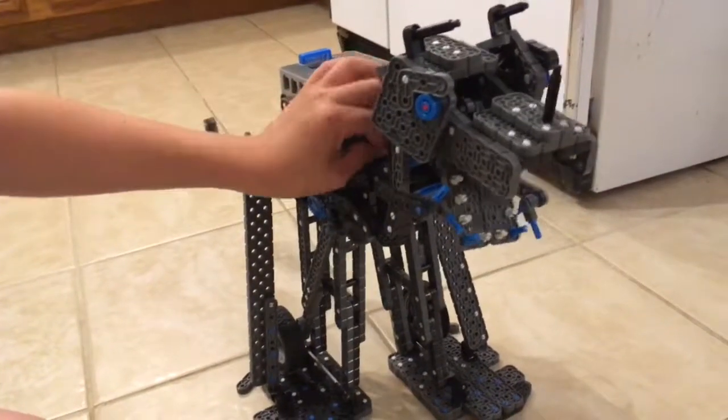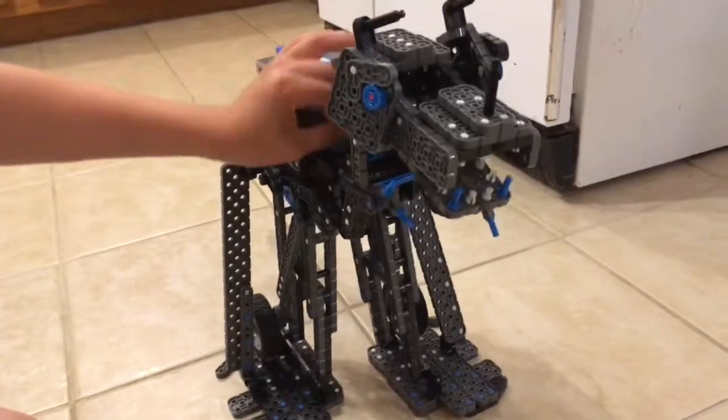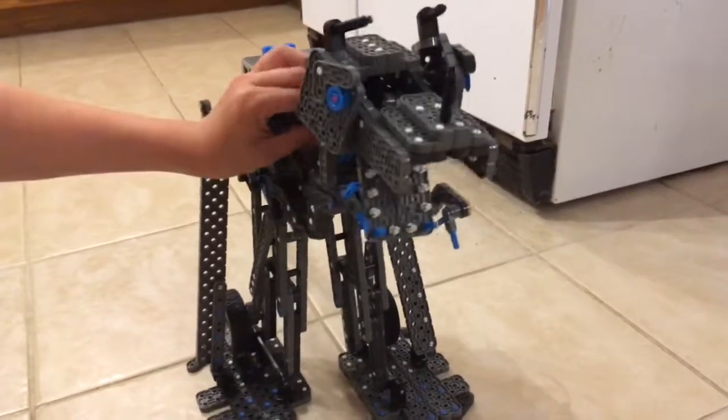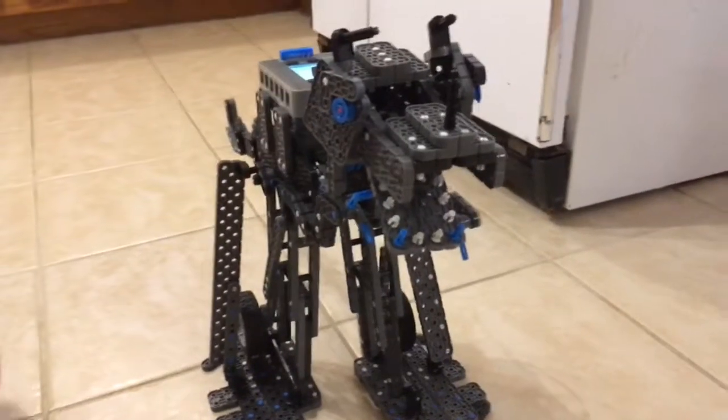The wheel is connected to a sort of piston that controls the jaw. As you can see, it opens and closes — and I'm only pulling it in one direction. It can open and close just by pulling the same direction.